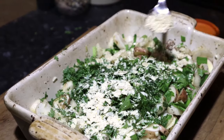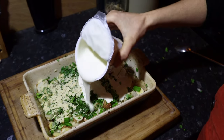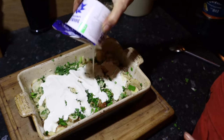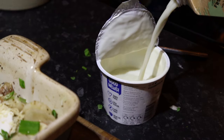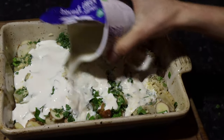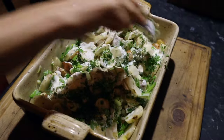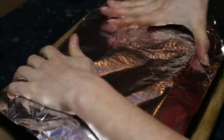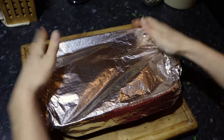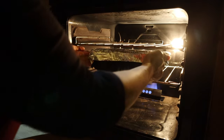Add two tablespoons of nutritional yeast if you are using it. Then pour over your cream. Next add your milk — I just use the cream container to get a rough measurement of the amount of milk needed. Then give it all a really good stir. Cover with tin foil or use a pan with a lid if you have one.